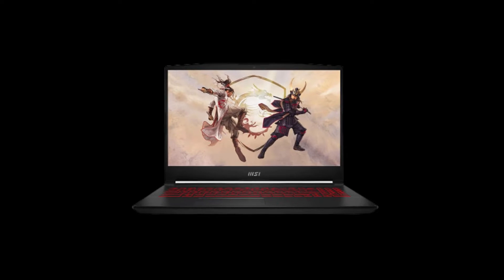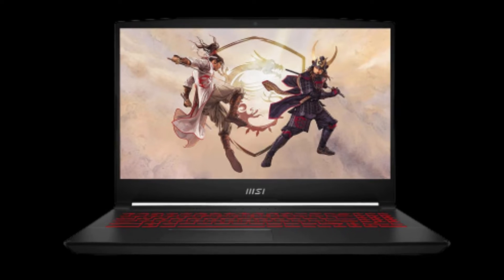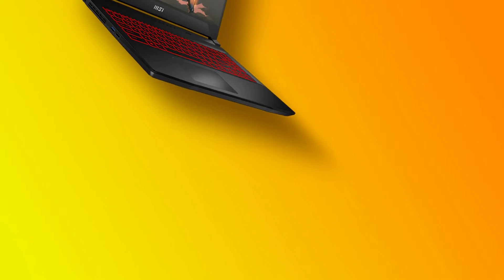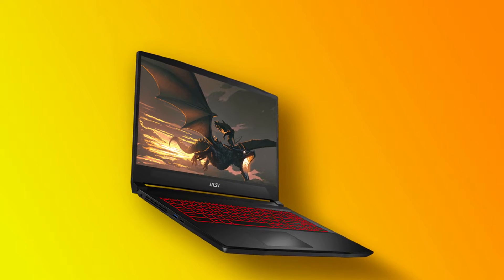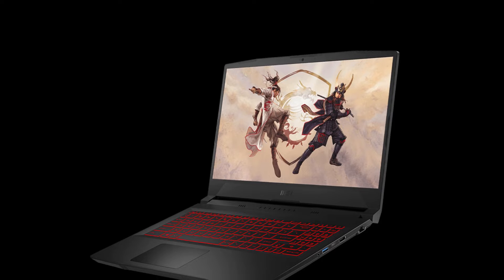The MSI Katana GF66 has a 15.6-inch FHD 144Hz IPS panel with great color coverage that is close to 100% sRGB. The screen has good colors and a decent maximum brightness for indoor use, but it is difficult to use in bright outdoor environments. The viewing angles are glare-free and pleasant to look at.